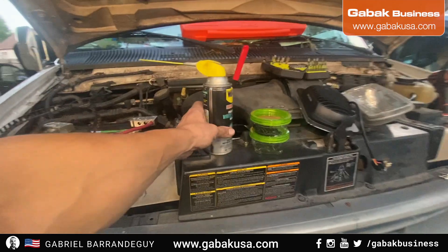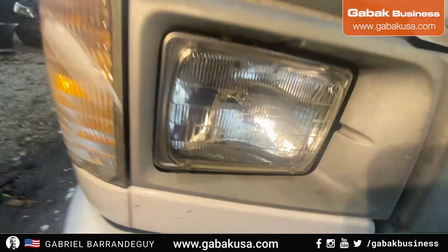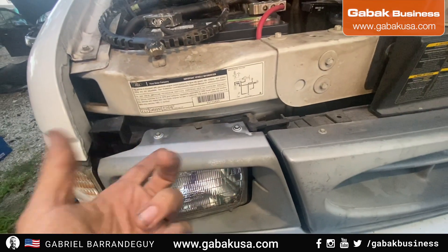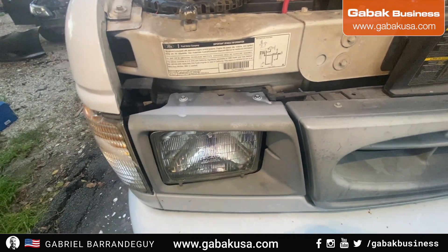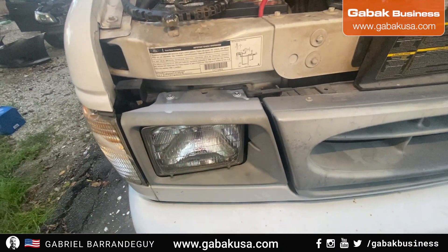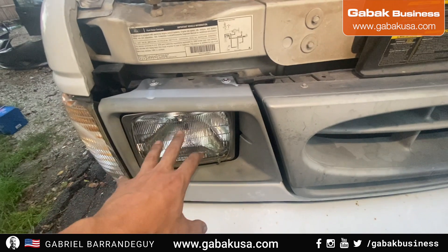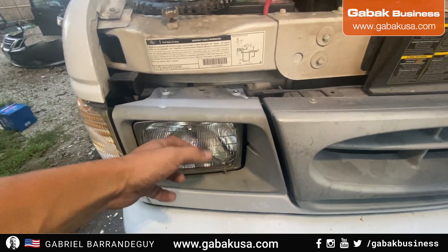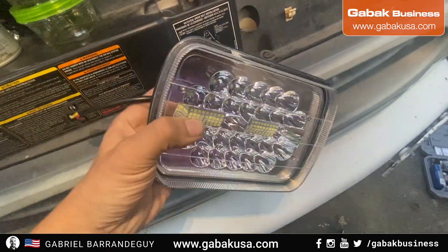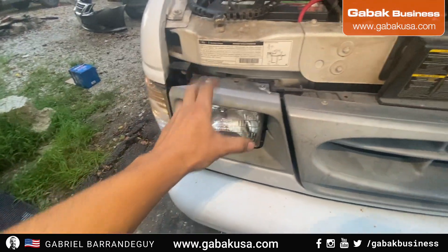First thing you may need is WD-40, because sometimes it's very difficult to remove the screws. You spray a little bit, and the same thing usually here — it should not be that difficult. The thing you have to do is remove those two screws and then remove this. After that there's a ring around this — I'm going to show you how to remove it and put the new light. This is the new LED light with this plug, easy to install. Now I'm going to start working on this.